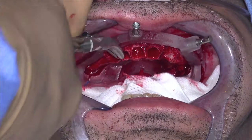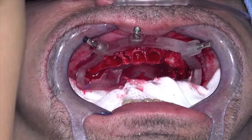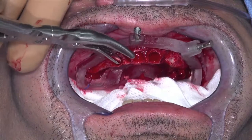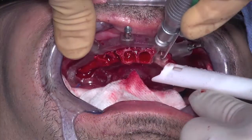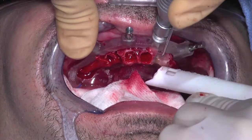One option for reducing the alveolar ridge includes using a back action rondier to reduce peaks of bone. This is commonly done for harvesting bone for grafting. Another option is to use a reciprocating saw or a piezo unit.